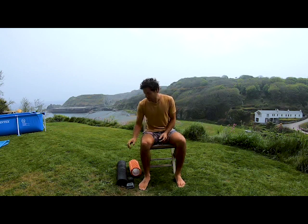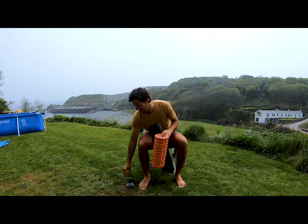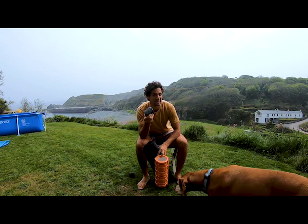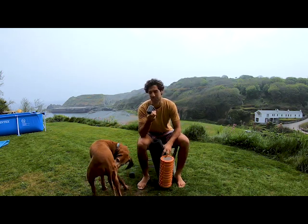For today's session you'll need a yoga mat, a roller, ideally also a massage ball, and then something to lift your heel a little bit higher. I've used two lead weights.